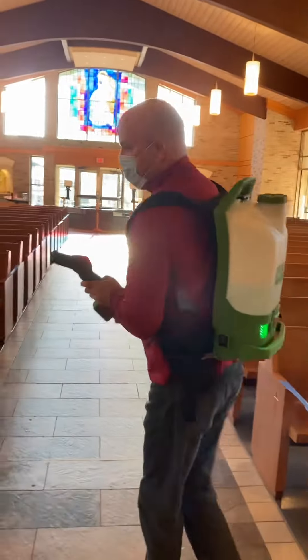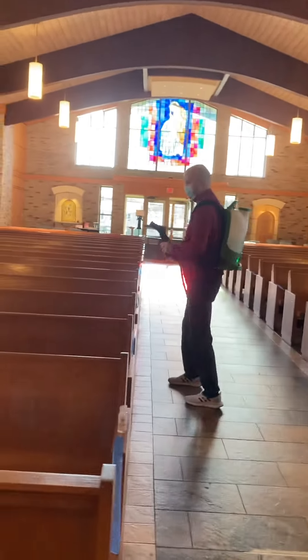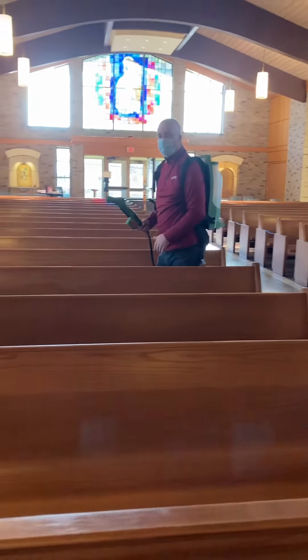So what you do is you walk down the pew, and one key thing is to make sure that the pew is all set — the kneelers are up.